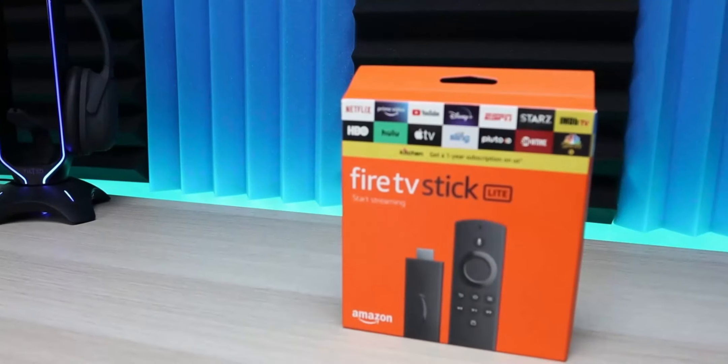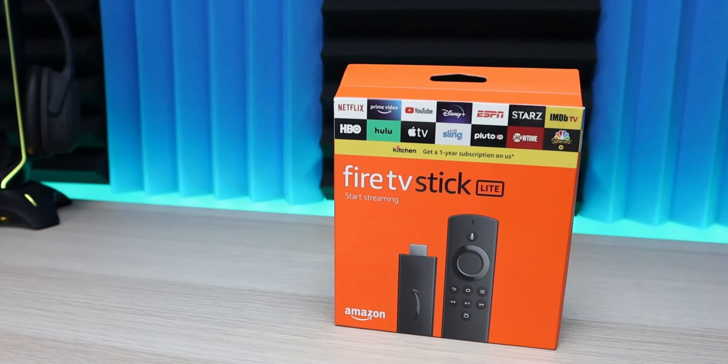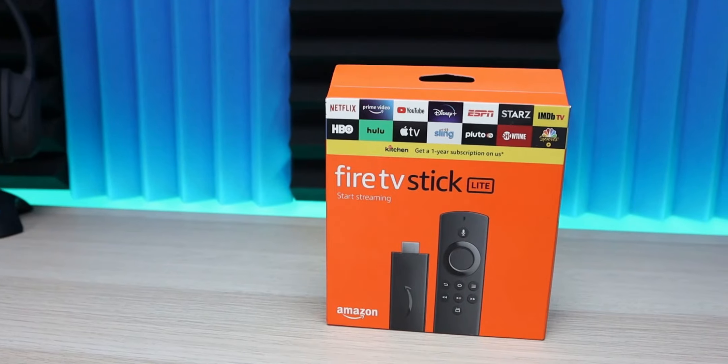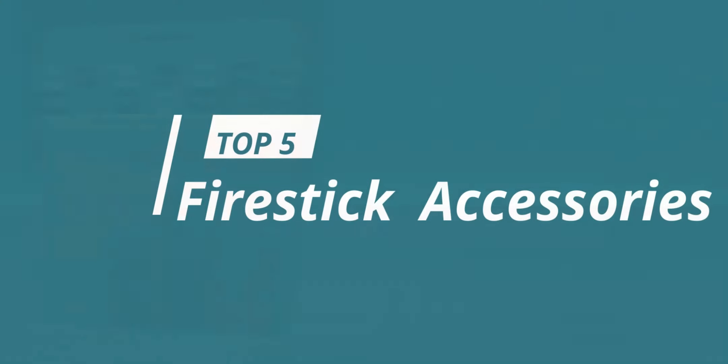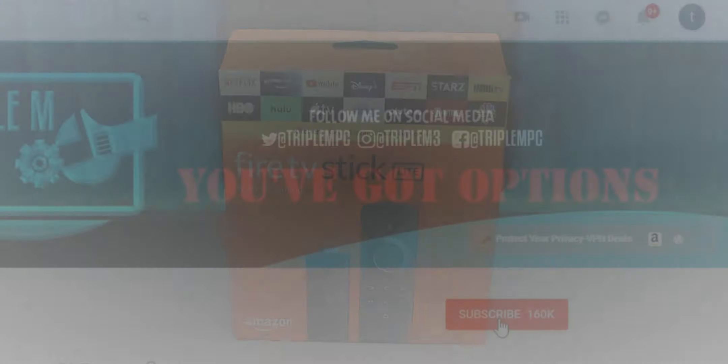The Amazon Fire TV Stick is one of the most popular streaming devices available. It's low cost, very powerful, there's a lot of built-in features, but there's some things that it is missing. So in this video, what I wanted to do is go over my top five must-have Fire Stick accessories. We're going to go ahead and jump right into it.